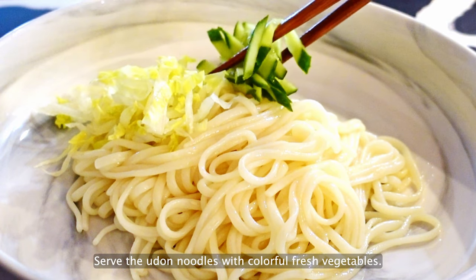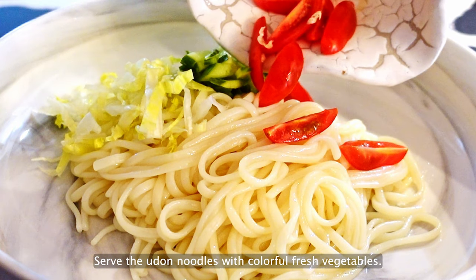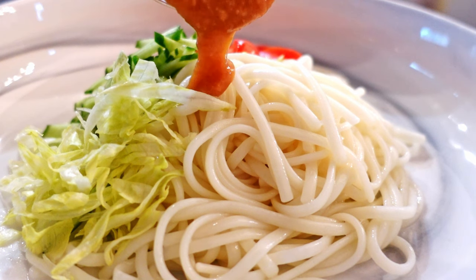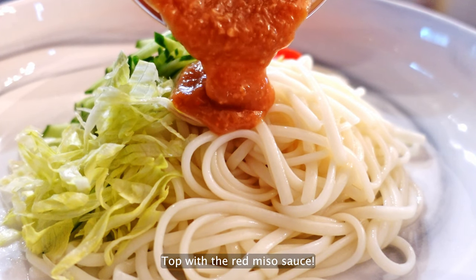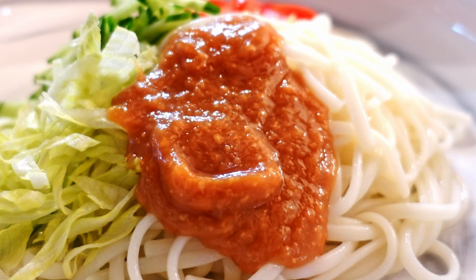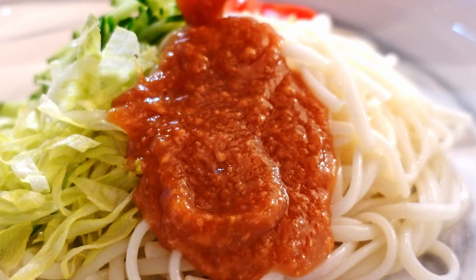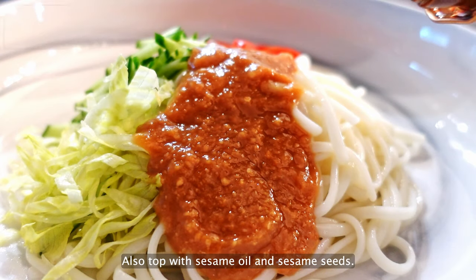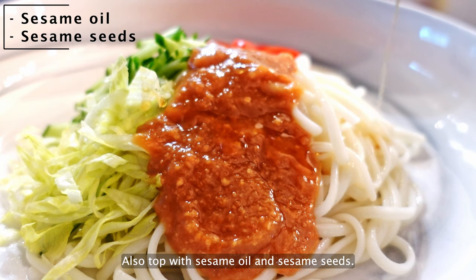Soft udon noodles with colorful fresh vegetables. Top with red miso sauce, sesame oil, and sesame seeds.